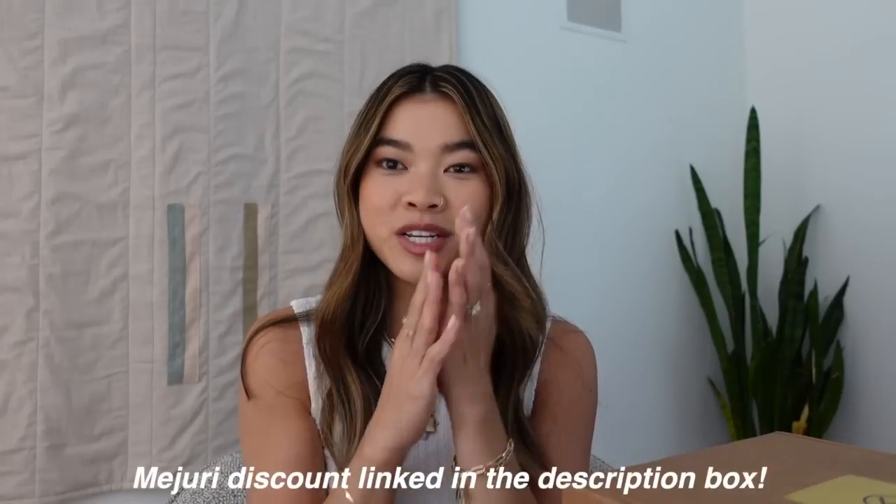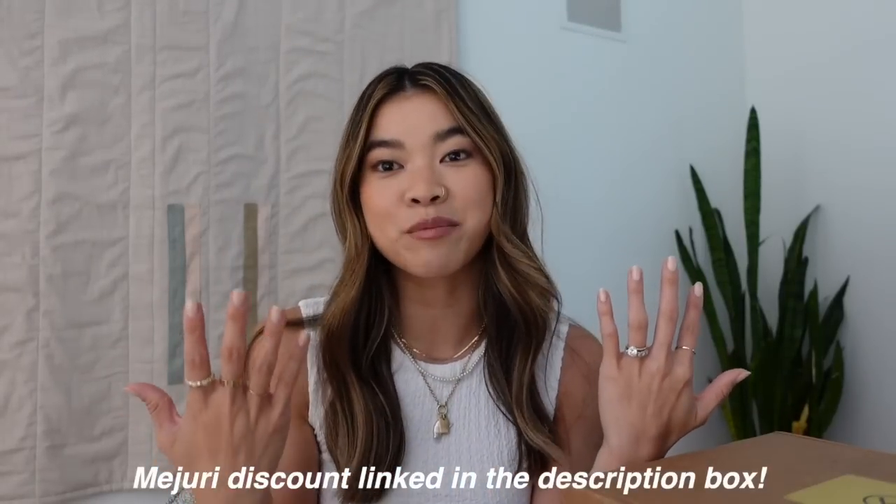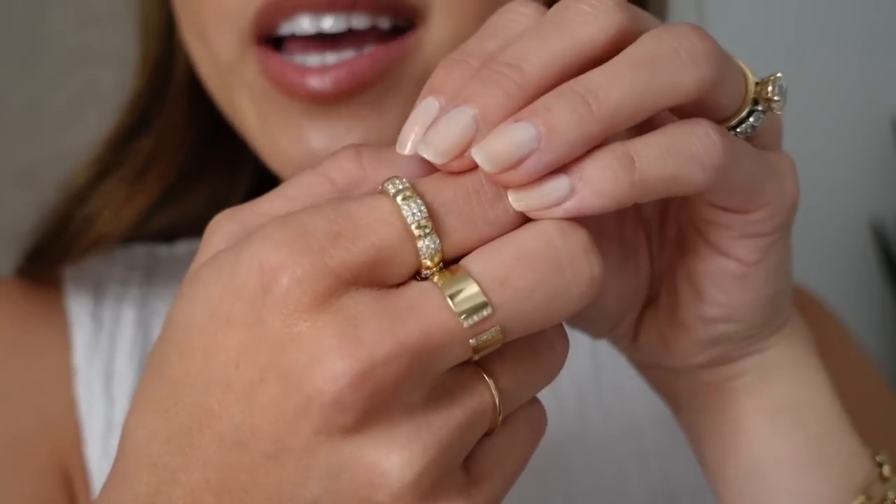I am so excited for their summer launches, so we're going to get into that. But before we do, I want to start off with the pieces that I am currently wearing, since I've changed up my stack a little bit and you guys always ask about what pieces I have on during my videos. So we're going to start with my rings.